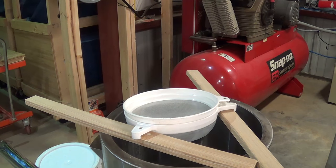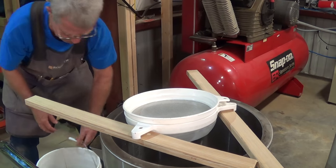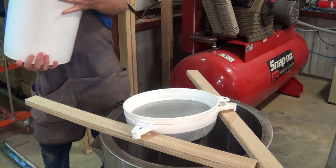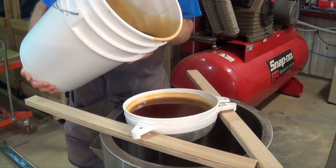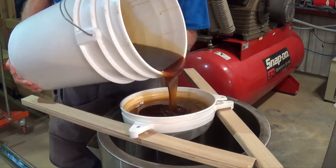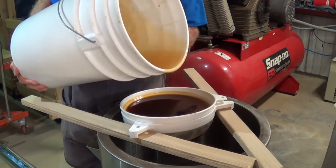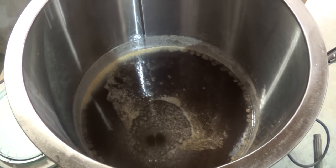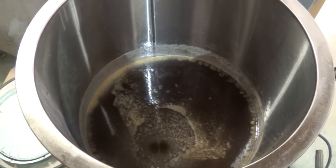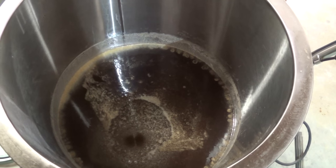I'm in the shop now so you'll hear a lot of shop noise going on. I'm just going to go ahead and dump the honey into the strainer. And that's the way that I process this comb wax. It's all now in the bottling tank, and it'll settle out for another day or so, and then I'll skim that stuff off and then bottle it up.